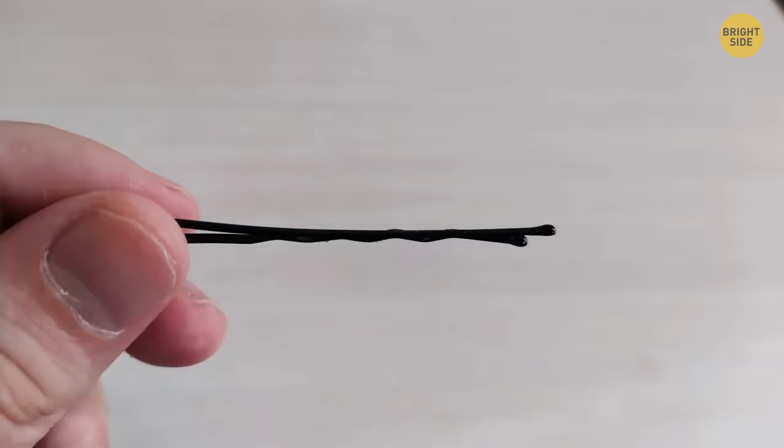That tiny little button on the back of a shirt collar is used to hold your tie in place. Most running shoes now have an extra hole on top as a special anti-blister system. Make a loop with the extra hole, inserting the lace backwards, cross your laces and put them through the loops, then pull the laces down to lock your foot in place.